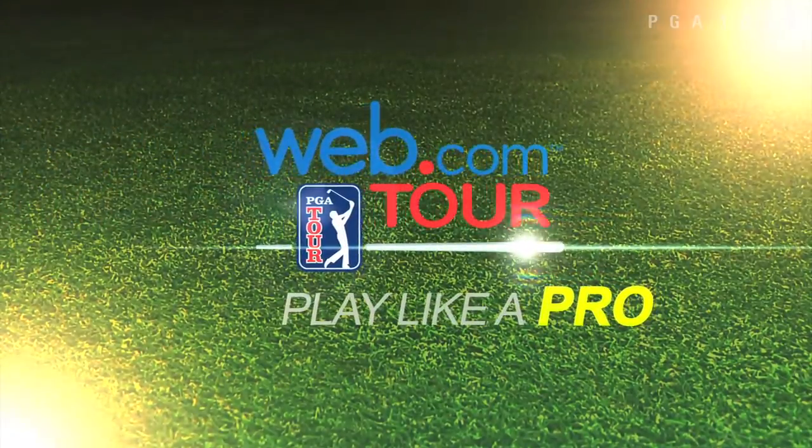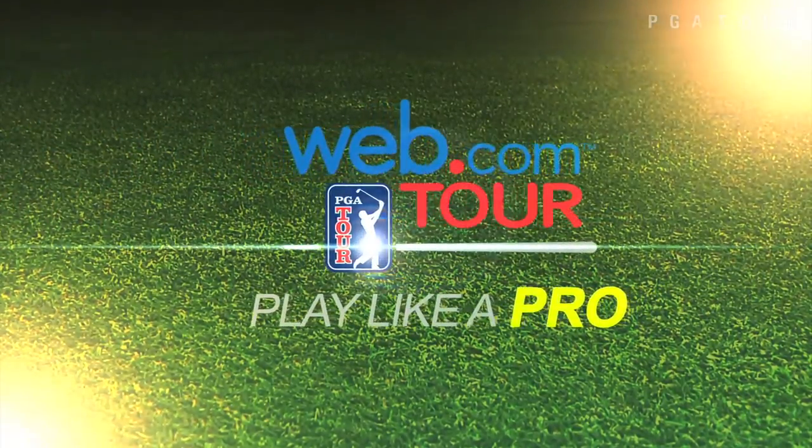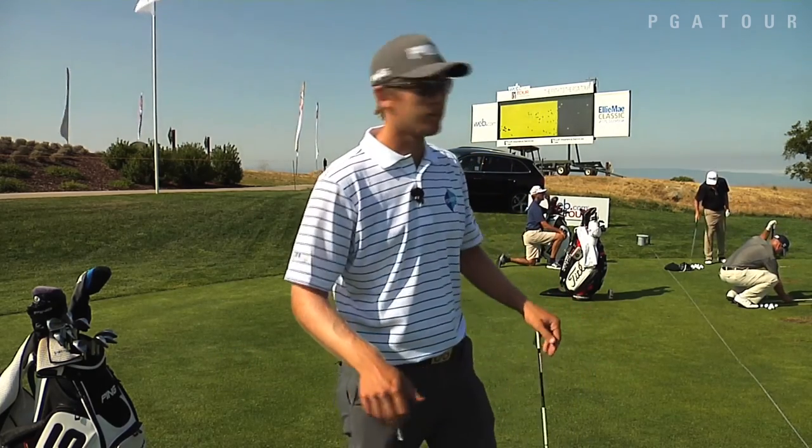Hi, my name is Seamus Power. I'd like to show you a tip to help me get to the PGA Tour. A tip that I was told when I was young was always to check alignment and set up before you start practicing or hitting golf balls. That's something I just want to share with you today.